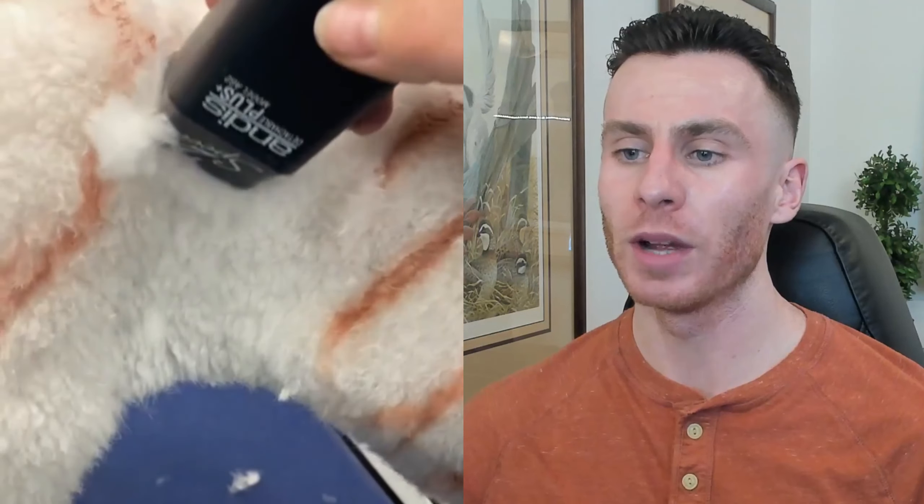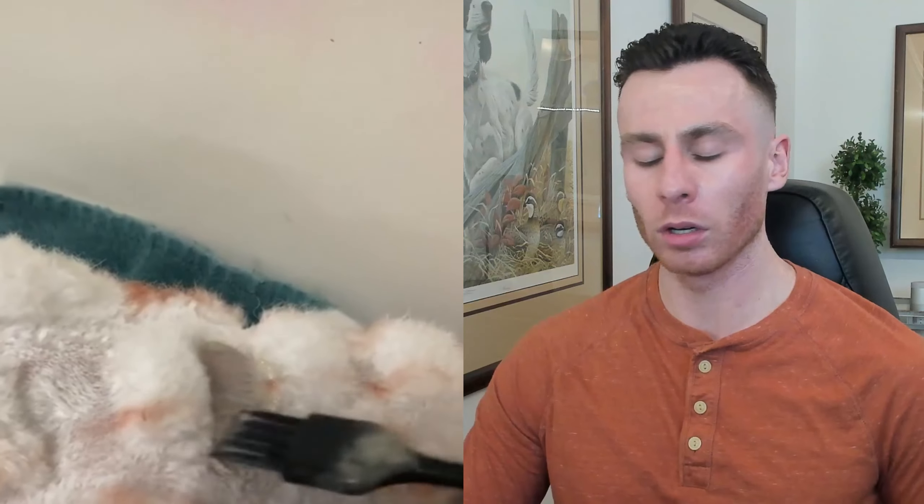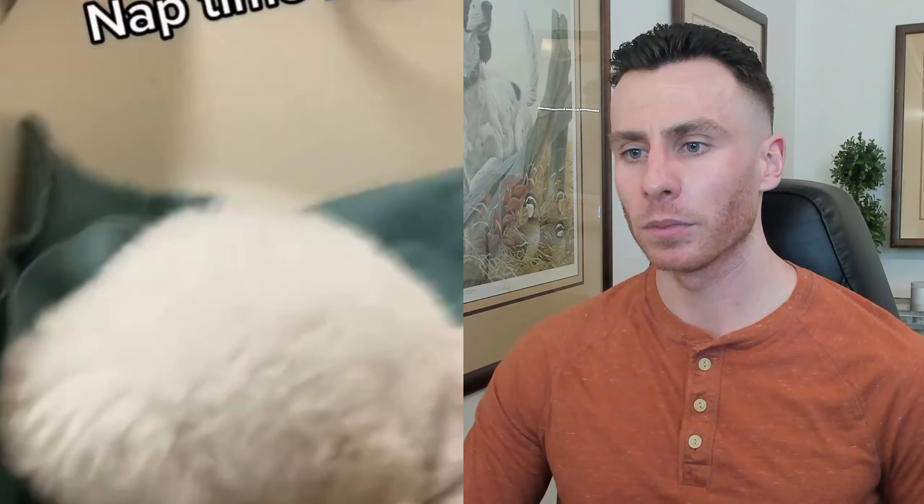Eight weeks old. It's a mini poodle — I was thinking it was a standard poodle. Eight months. Something went very wrong, but for a miniature poodle that seems about right. Great looking dog.